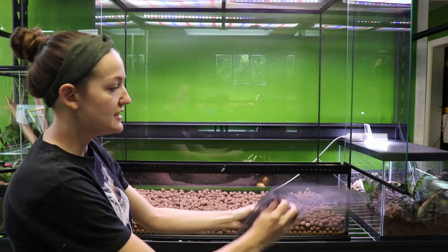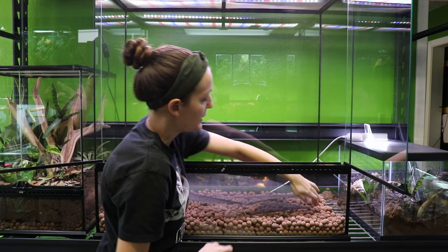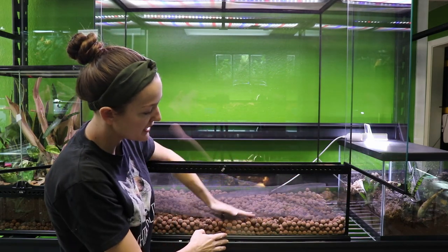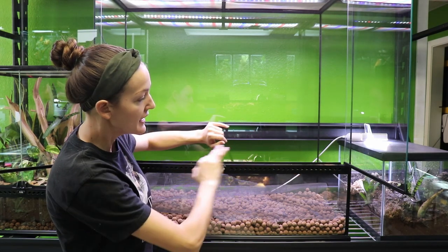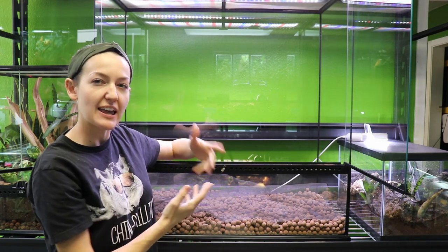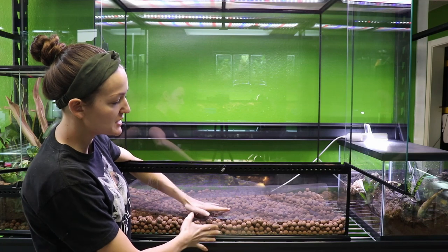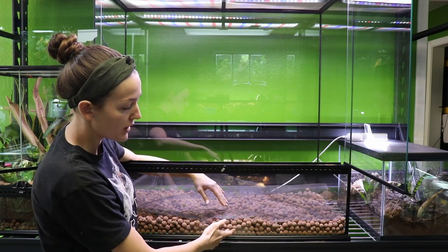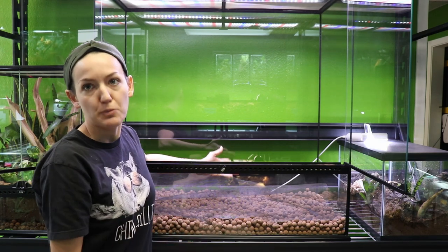Now she has the fiberglass window screen that we're going to use as our substrate barrier. Whenever you're putting your false bottom in, I love to make the substrate uneven — it adds a different aesthetic and makes it look more naturalistic. But with your false bottom, you want it to be as even as possible so that if you do see water start to build up, it's evenly distributed through the bottom of the tank.